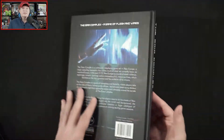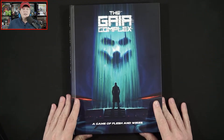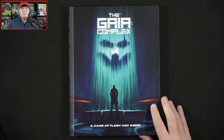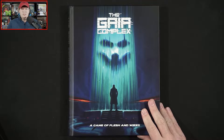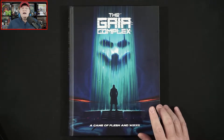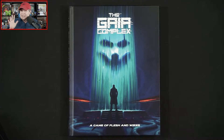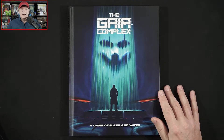And that is the Gaia Complex, a game of flesh and wires from Hansor Publishing. Once again, this is available right now — the hardcover is available for approximately $54.99 depending on the exchange rate, and you can score the PDF over at DriveThruRPG for $20.30.